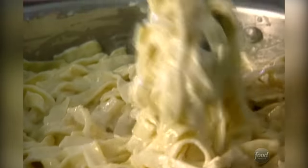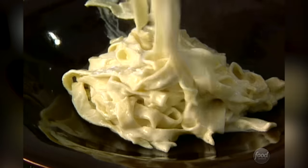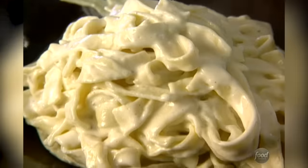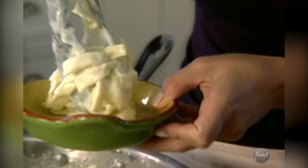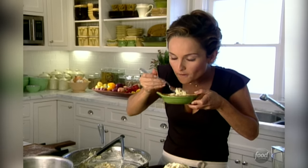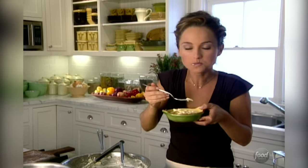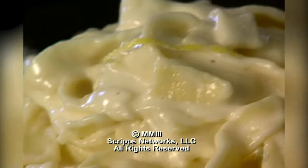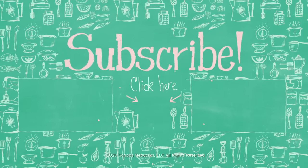I'm ready to plate it. The pasta has absorbed the cream sauce. And the rest is for me. It is velvety, it's rich, and I can taste the little bit of lemon — gives it a little kick.